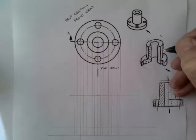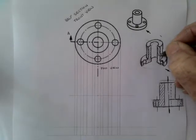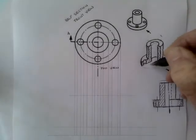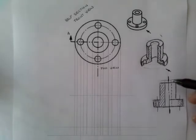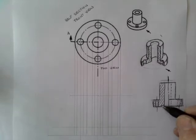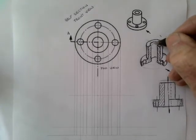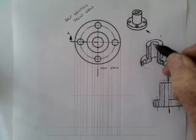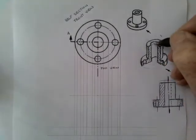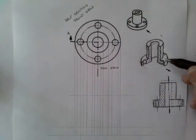I'm going to sketch that in and indicate with our section lines — our cross-hatch lines — the part that we're taking out. We're going to see this part until it reaches there, then we see the solid part. The hole is not sectioned because it's behind the imaginary section plane going through here. We've cut away the top half, so that part of the hole is behind the section plane and isn't cross-sectioned.